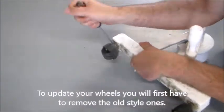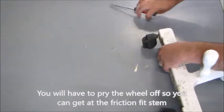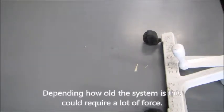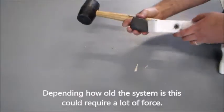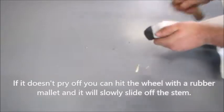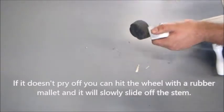To update your wheels, you will first have to remove the old styled ones. You will have to pry the wheel off so you can get at the friction fit stem. Depending on how old the system is, this could require a lot of force. If it doesn't pry off, you can hit the wheel with a rubber mallet and it will slowly slide off the stem.